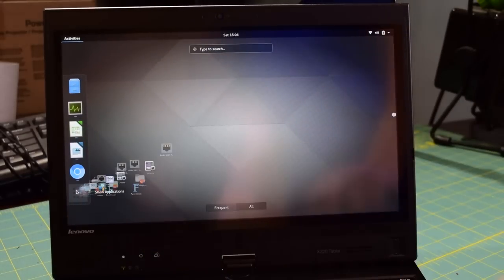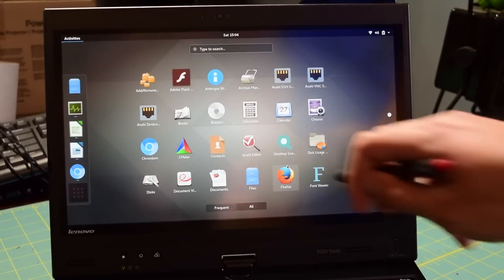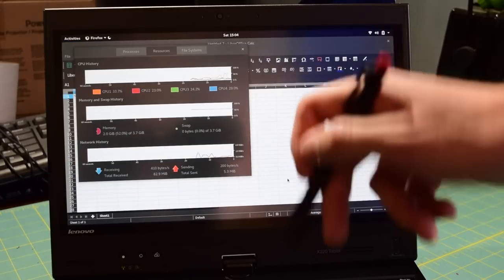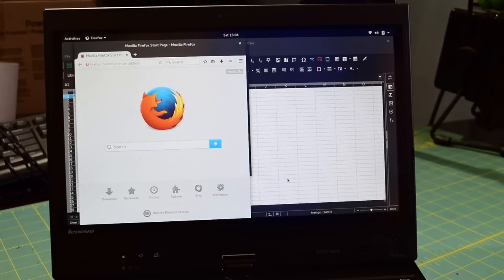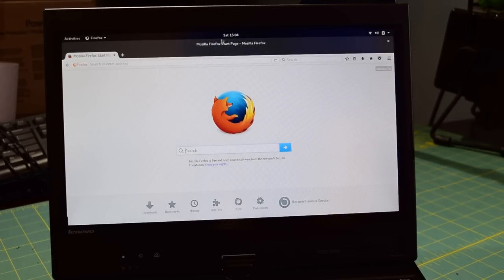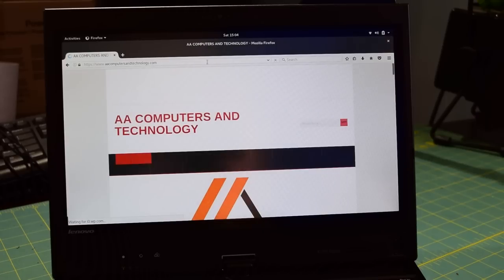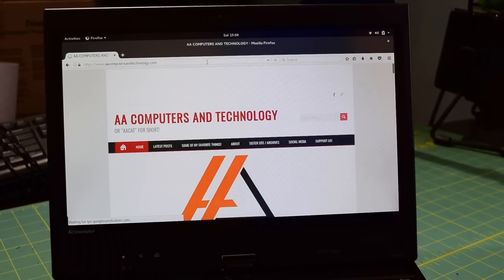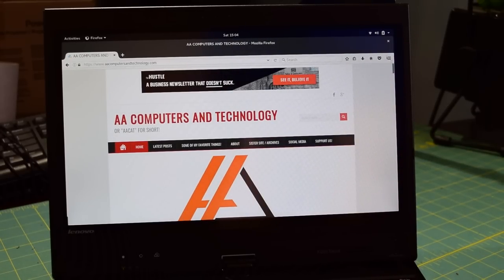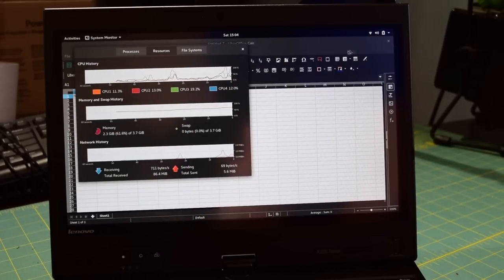I'm using Chromium but something's not quite compatible, so I need to use Firefox. I've run into a couple situations like that. So we're going to go for Firefox — open that up, maximize it — and we'll navigate to my website again, aacats.tech. Load it up nice and fast, and we are running a bunch of applications simultaneously. So this thing can definitely handle a multitasking workflow.